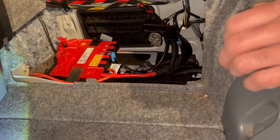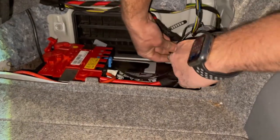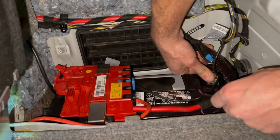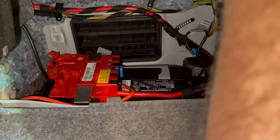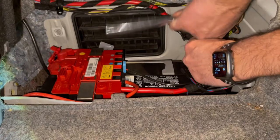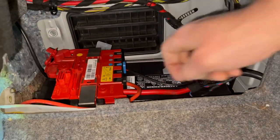We have two more steps essentially. Let's put the negative back on. There will be a little spark — don't be alarmed. It won't hurt you; it may hurt your feelings, but it won't hurt you physically. Look at that — we've got light back in the trunk. Negative terminal is back on. We'll snug that one up. And voila — if you look, we've got trunk light again. Our battery is hooked up.